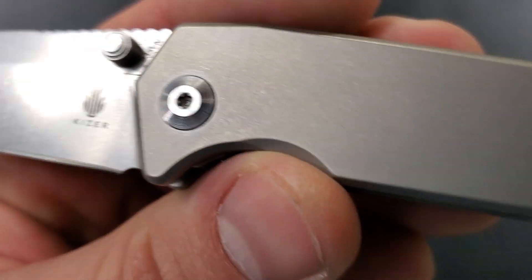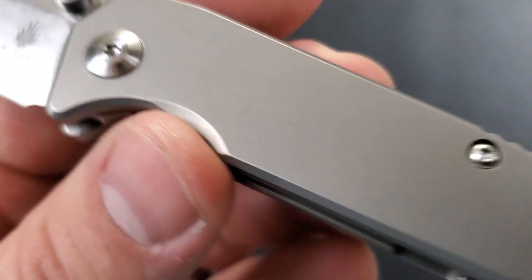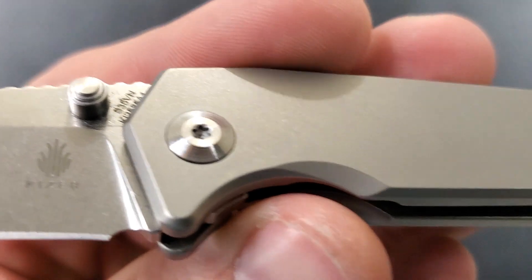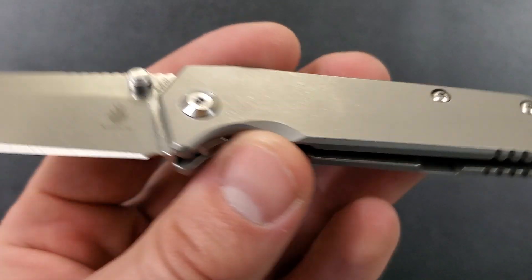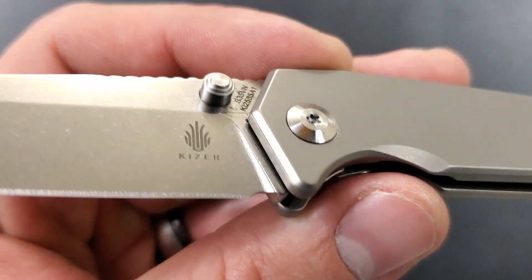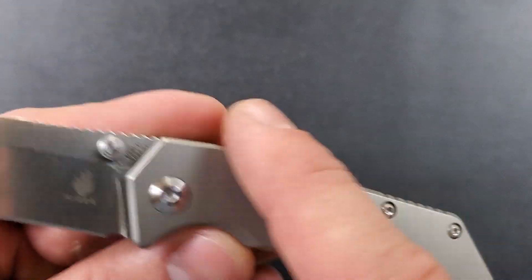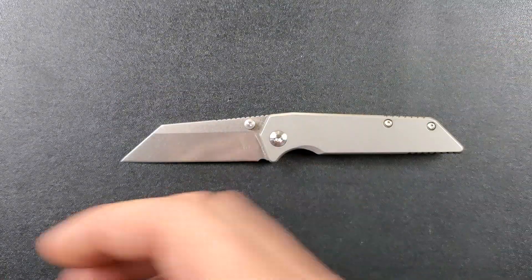Taking a look at the titanium, it's very typical Kaiser — a sort of bead blasted titanium finish. It's standard titanium with a bead blasted finish. Looks nice. A lot of people find it boring, but I like a monochromatic look, so I'm a big fan of that. Nicely chamfered all the way around, no sharp edges.